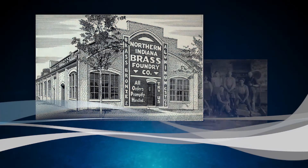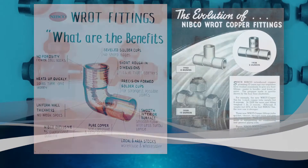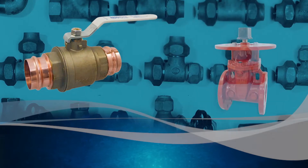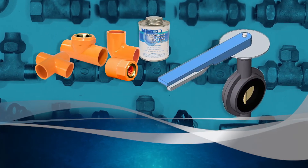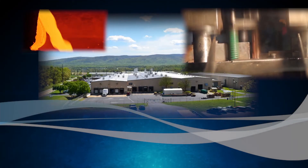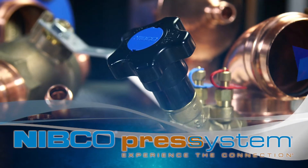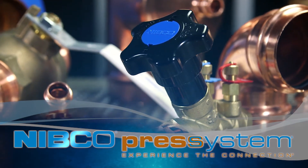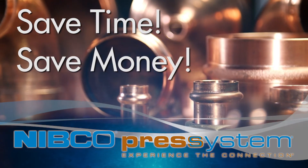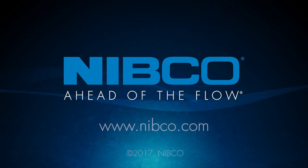Since introducing the first practical copper fitting in 1927, Nibco has played an important role in joinery evolution and has advanced our industry by continually investing in research, engineering, and technology. Manufactured in our Staunton, Virginia facility, the Nibco Press System is backed by fast and superior service. Save time, save money with the Nibco Press System — and stay ahead of the flow.